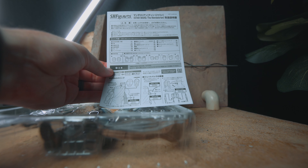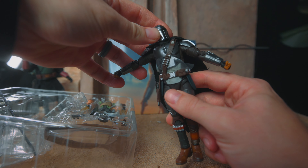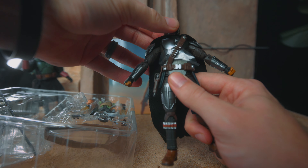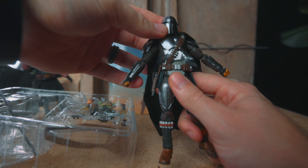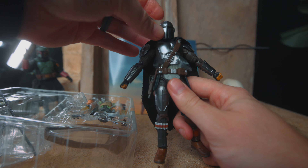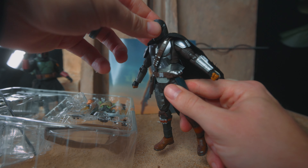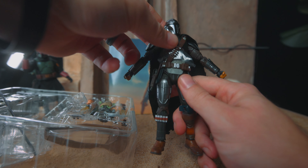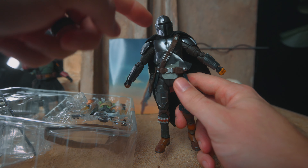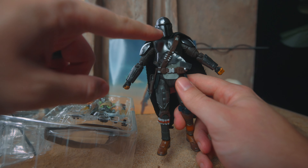Some basic instructions. First impression out of the box — I like him, I like his look. The biggest thing with the Season 1 version was the helmet looking small, and also the neck — the lack of neck. I know there is an easy fix with like an extended neck peg, which I did see someone do and it looked really cool.